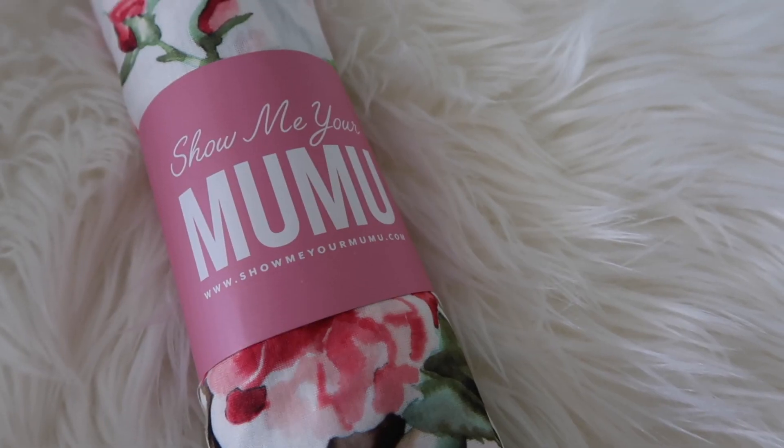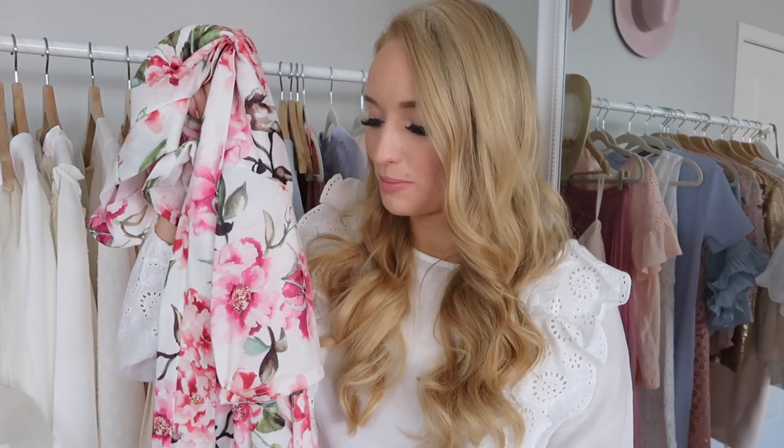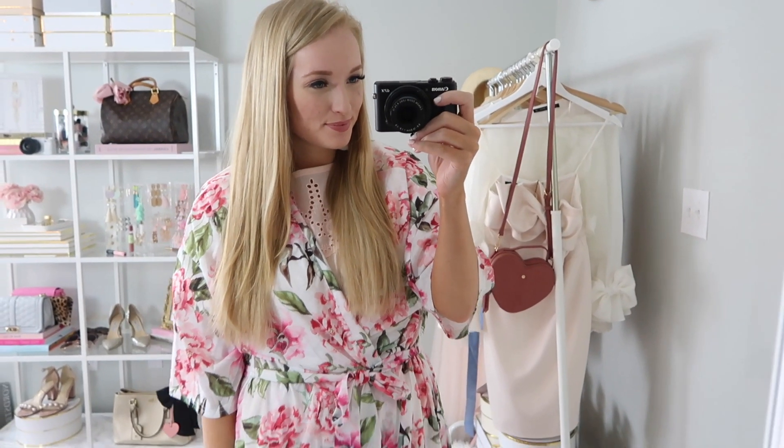I have been living in this next product ever since opening up this box — the Show Me Your Moo Moo floral robe, which retails for $84. Let me remind you that you spend $49 on this box and you're getting an $84 robe. I've worn this every single day; I actually fell asleep wearing it last night, it's so comfortable. I wear a robe every single day to get ready — I do my skincare, makeup, and hair in it so I can just slip it off right before I leave without messing anything up.